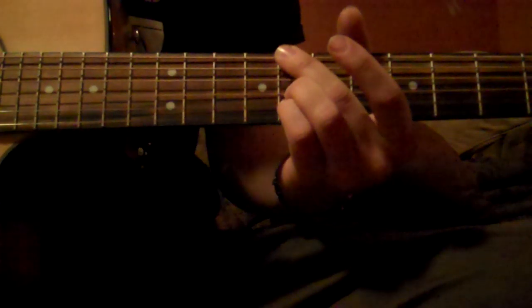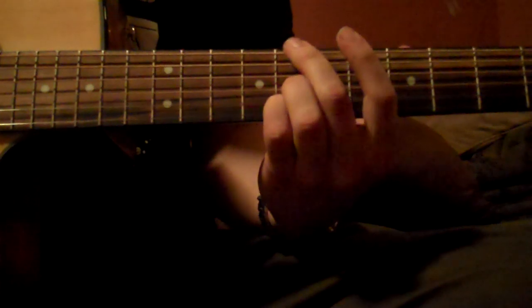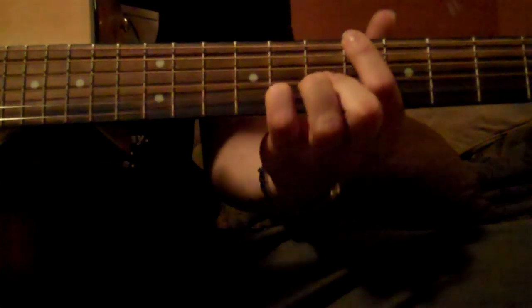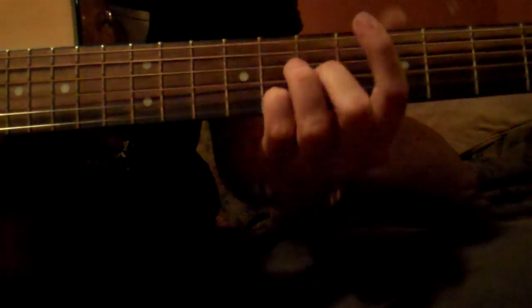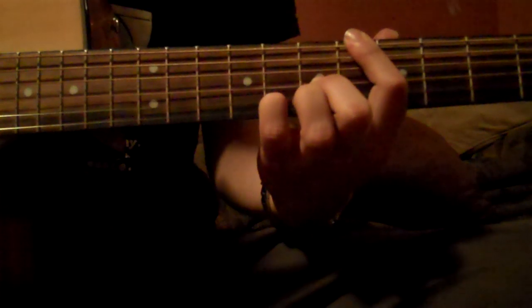For each chord you play that rhythm. And then the second chord is 6, 7, 8 — same strings. So 6 here, 7 here, and 8 here. Pinky stays. So the second chord is like this.